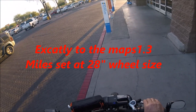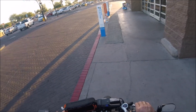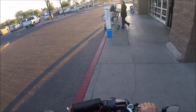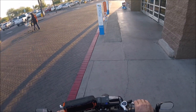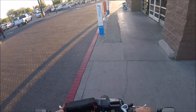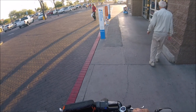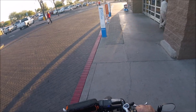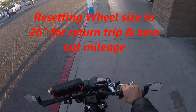Now what we're going to do is we're going to switch it to 26 — 26 inch. Set. We're going to zero it out. We're going to set it at 26. Yes. So let's go back and see if we get the same amount.